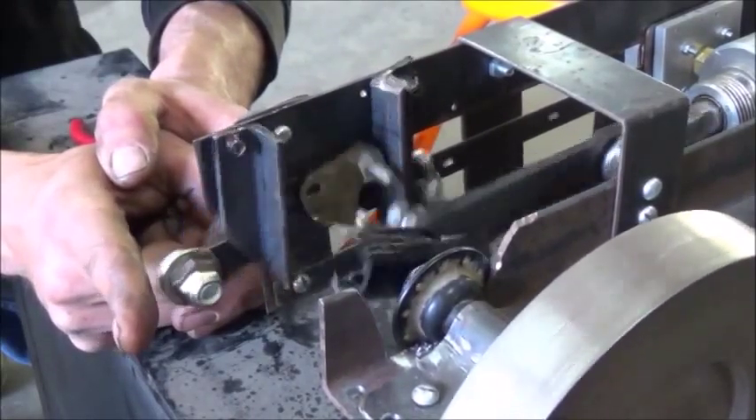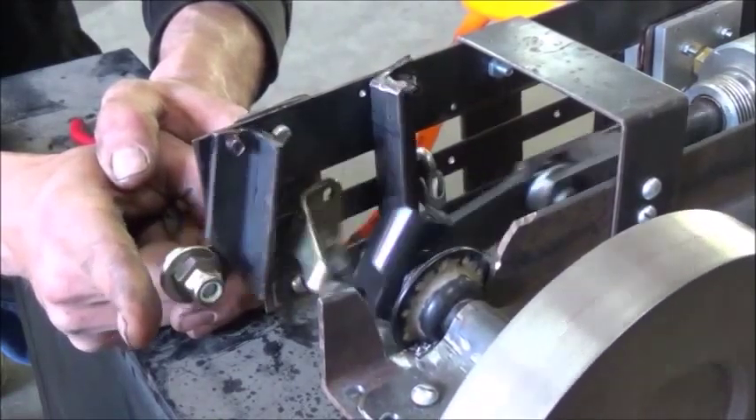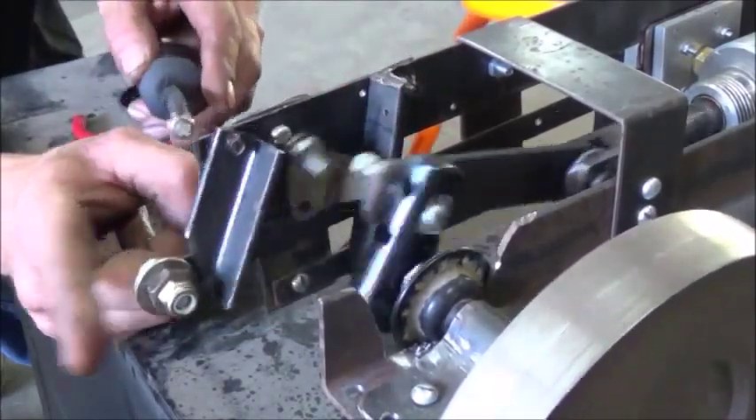We're going to go ahead and let the air compressor build up to a much higher PSI. Once I get these valve stops put on here, this thing won't need my fingers sitting there just acting as a valve stop. Now I can switch it over to a screwdriver.